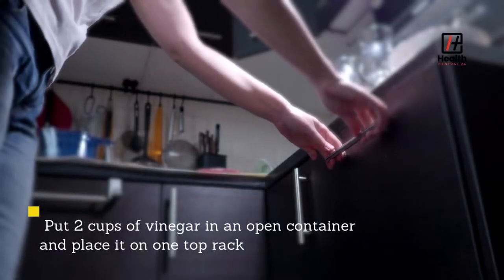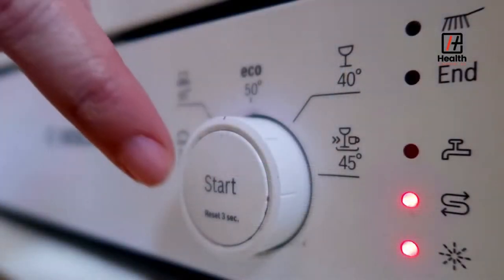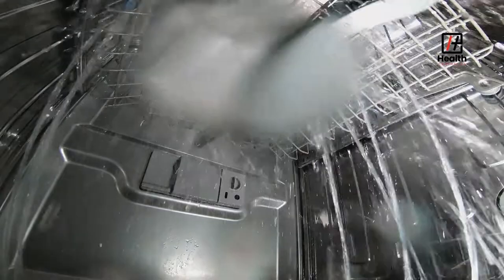Do it when the dishwasher is empty. Put two cups of vinegar in an open container and place it on one top rack. Then run a hot water cycle. The vinegar will naturally remove odors, help dissolve old detergent and mineral deposits that have built up, and even clear away any grease that could lead to clogs in your plumbing.